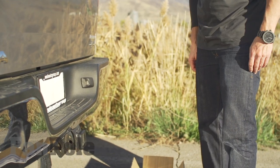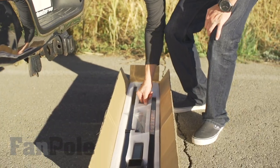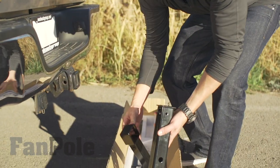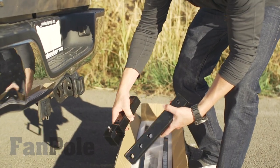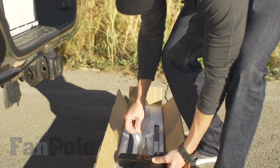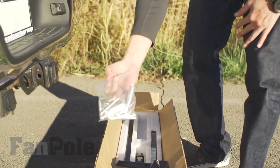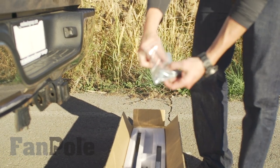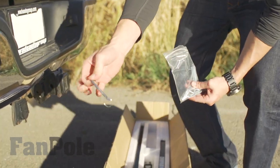So you've got your fan pole in the mail. You grab your bases here — take this base, take this collar base, put this collar base over this one. Grab your package of tools and your pins. You're going to look for the pin that's the locking pin.